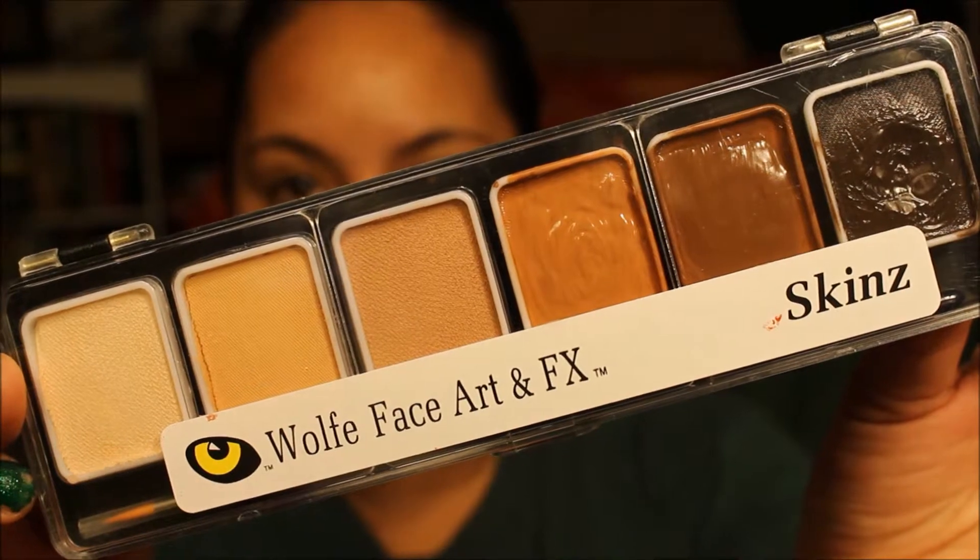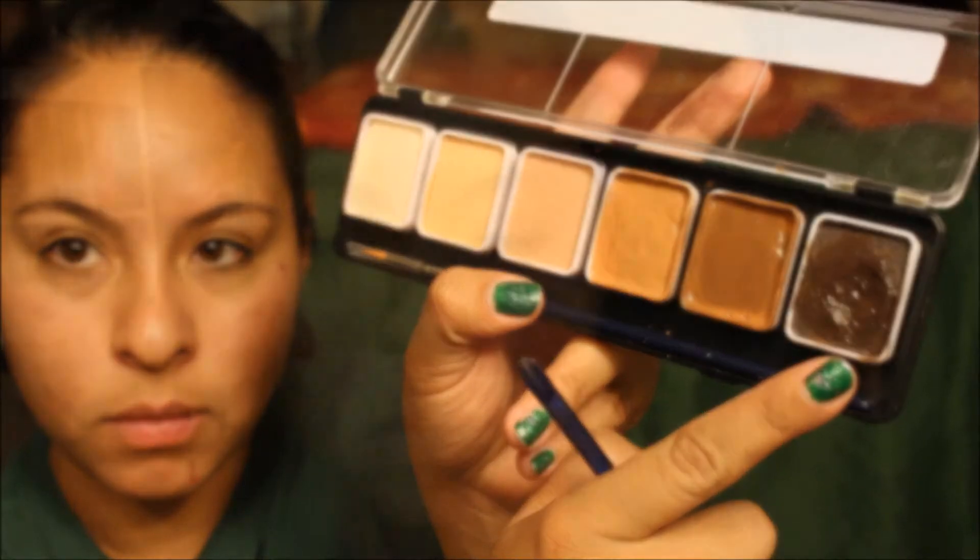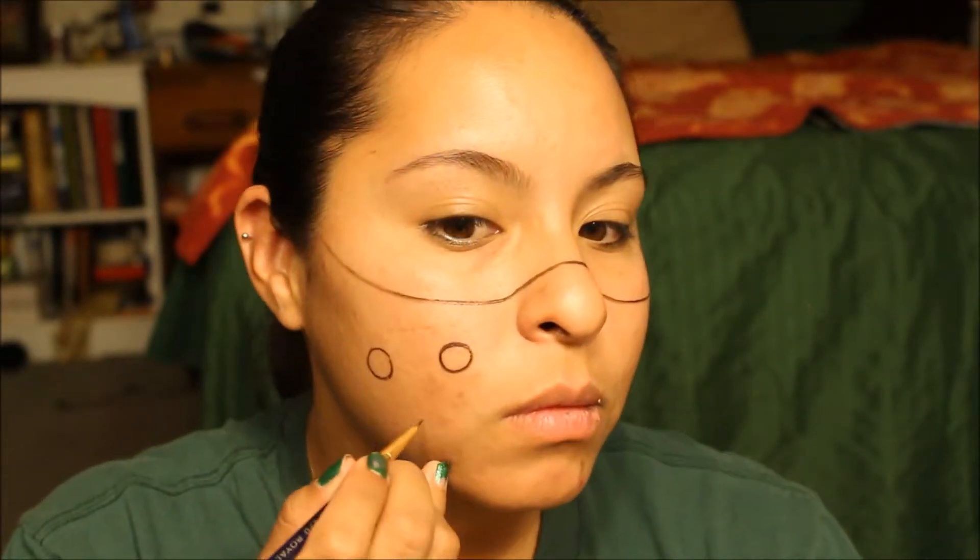In the skin tone palette, I'm just going to take the darkest color and draw a line across my face. This is going to represent the top of the mask and give you a guideline as to where to fill in and color.